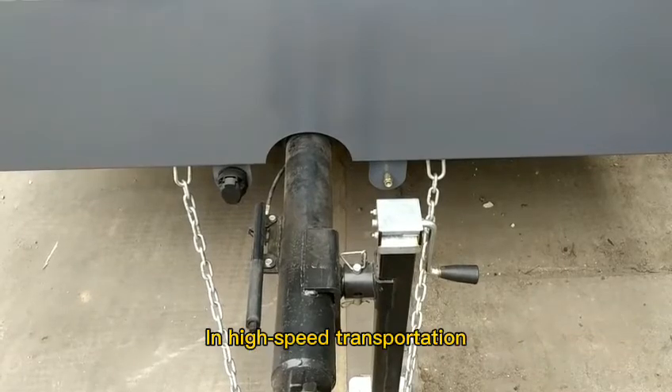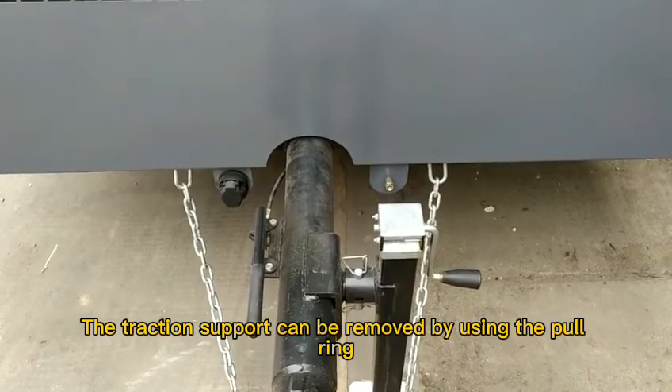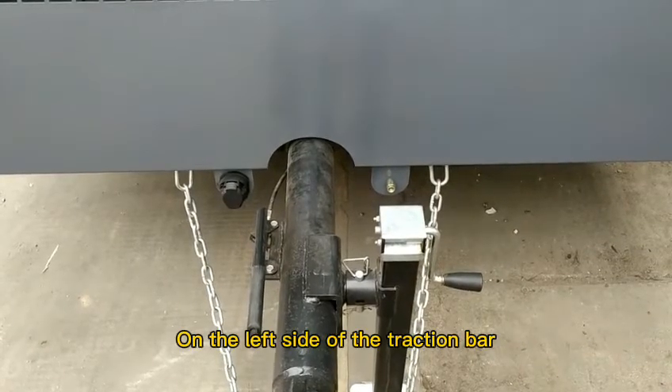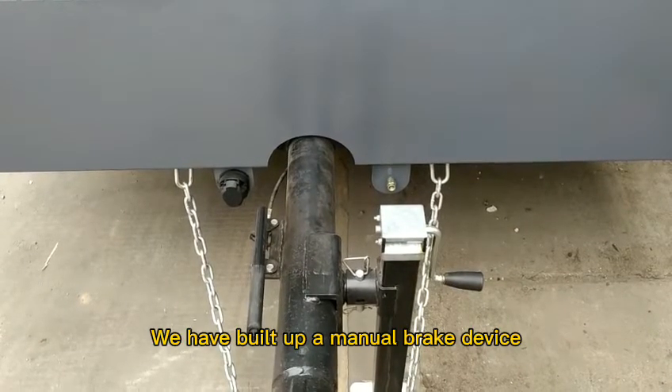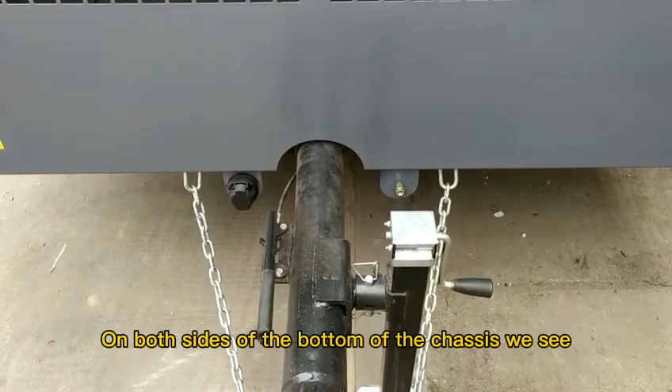In high-speed transportation, the traction support can be removed. On the left side of the traction bar, we have built a manual brake device. On both sides of the bottom of the chassis as well.